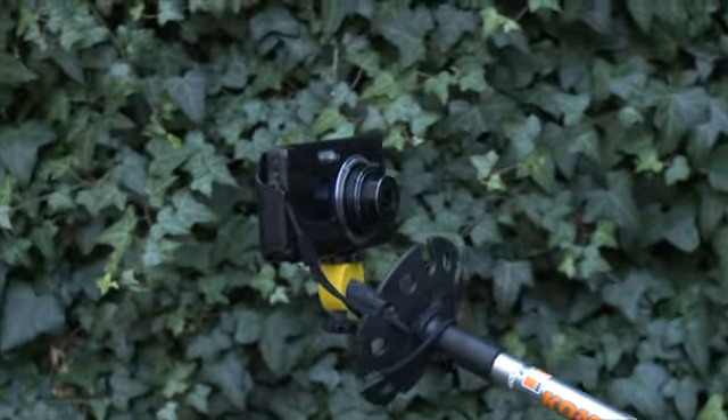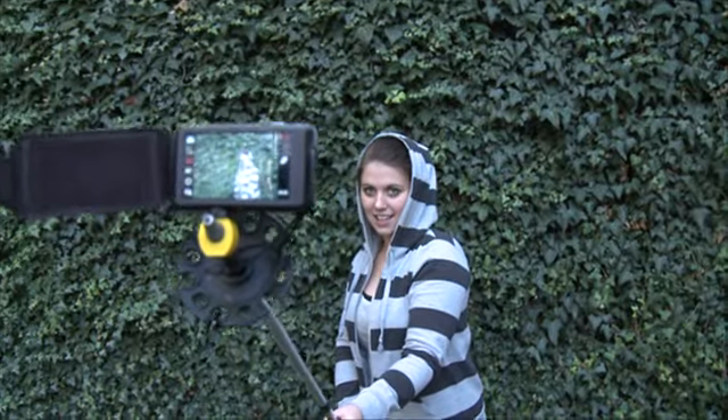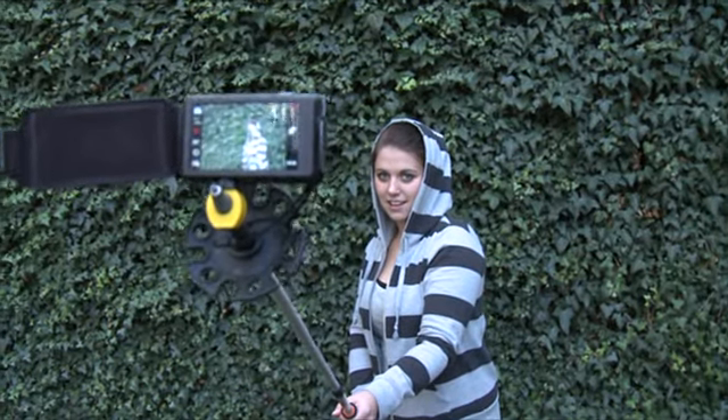The Photo Buttler fits to almost every camera and video recorder. It can be fixed on all kinds of poles. Just turn on the automatic release and go for it.